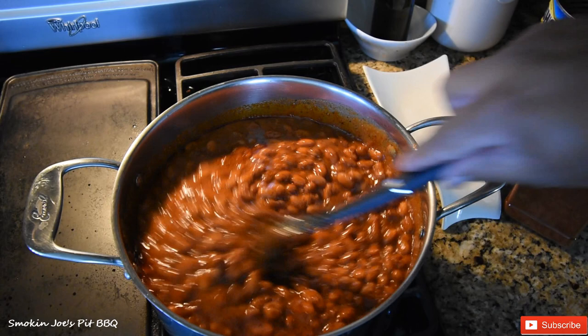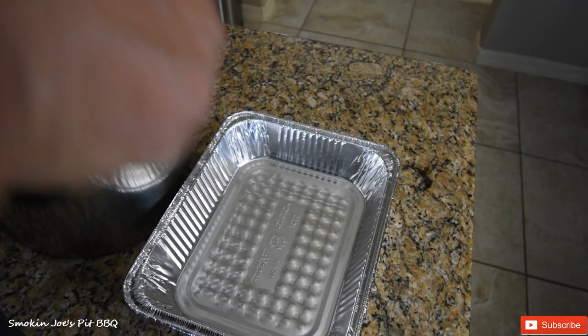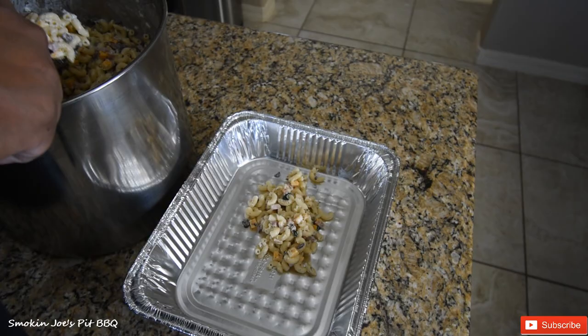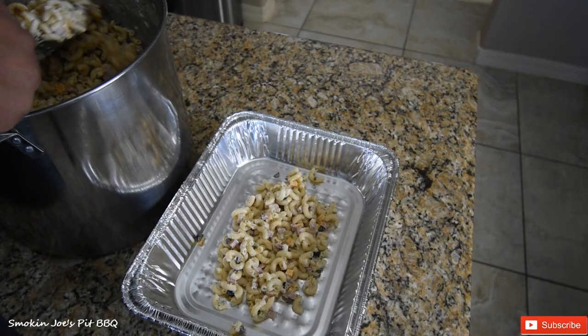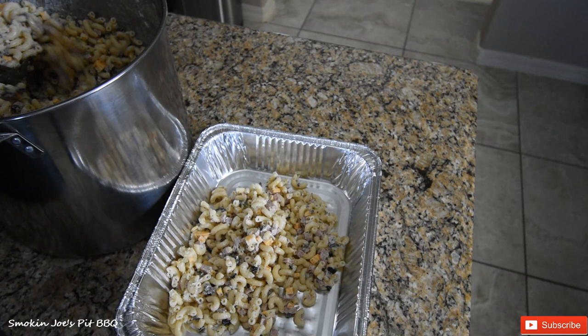Let me show you the macaroni salad that my wife made. This is the absolute best macaroni salad in the world. We used four pounds of macaroni and then a pound and a half of cheddar cheese. We used one and a half pounds of ham — the good ham — cut into small cubes. We used about four celery sticks and about an onion.